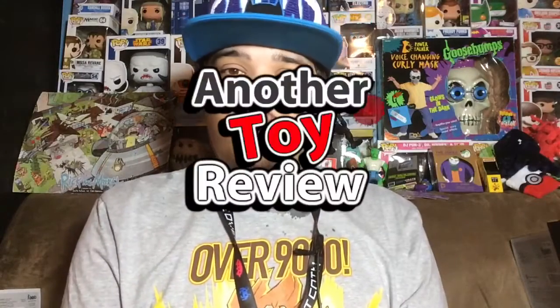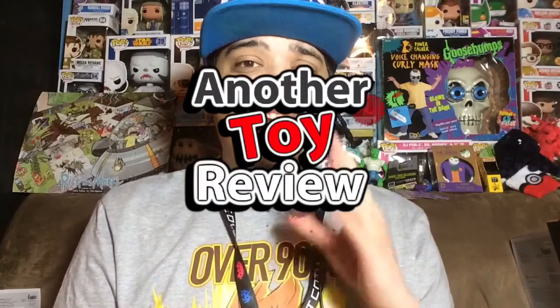Hey, what's up everybody, my name is Shoei Corbin and welcome back to another toy review. This episode is going to be really short because all I'm reviewing is a tiny hoverboard from Back to the Future Part 2. This came in the same Loot Crate box along with the exclusive Dr. Emmett Brown Funko Pop, so I can't wait to show you guys what this thing looks like.